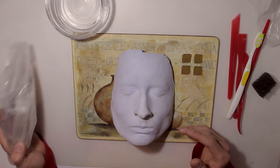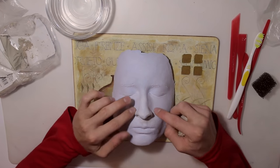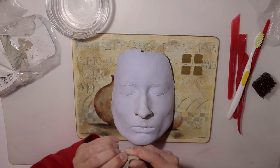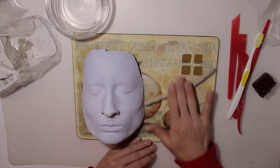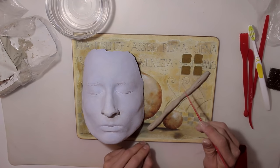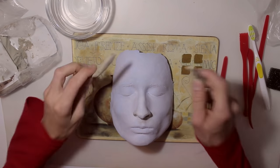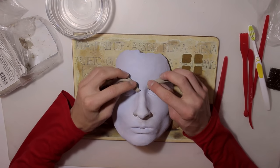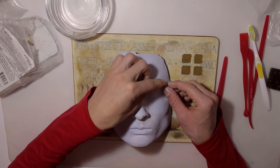Right away we're going to take our clay. First, what we're going to do is create rings around the eyes so they get a little bit more depth. For that we're going to create a large sausage at first - it doesn't have to be too perfect - and then we're going to cut it in half and place them around the eyes.